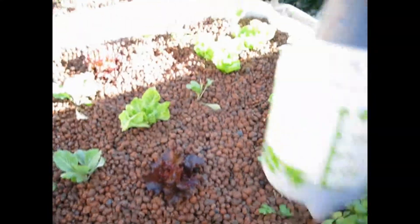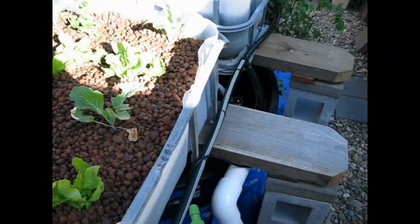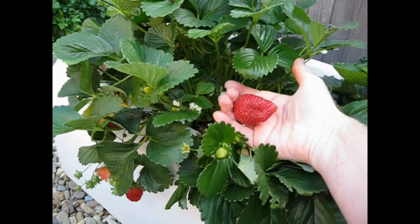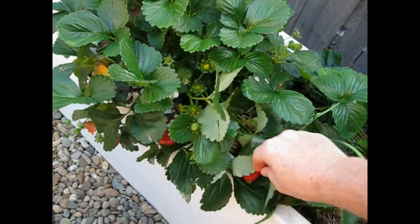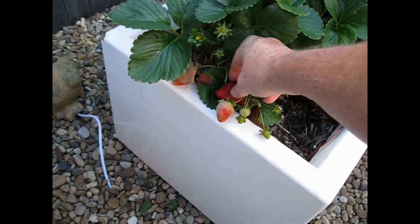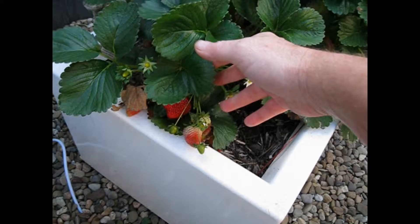Beautiful little setup this. I've got to show you some beautiful strawberries — look at this fella! Crikey, almost need two hands to hold that one. These are nice ones, they're called Aroma. I've ordered five of them to go into my aquaponics grow beds. I've already eaten a couple of these fellas.